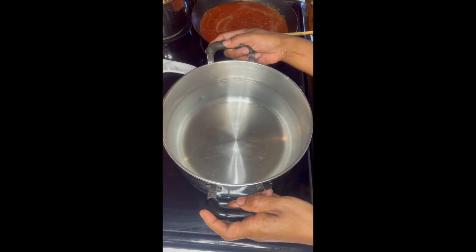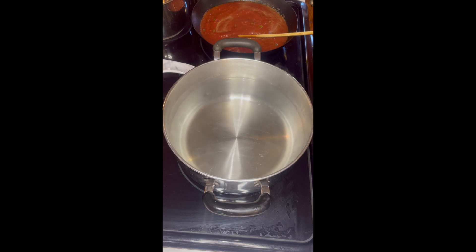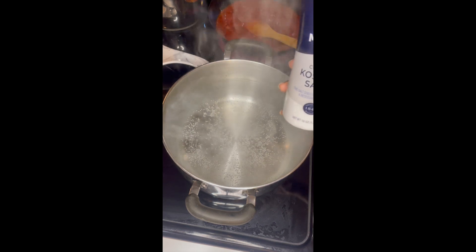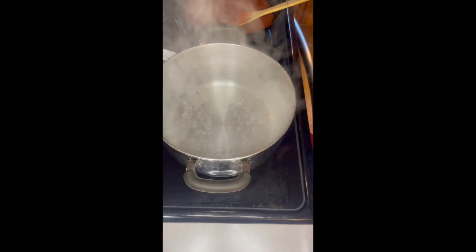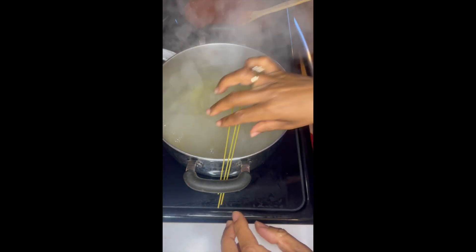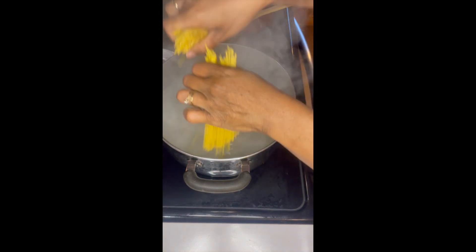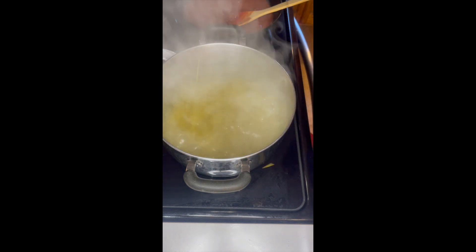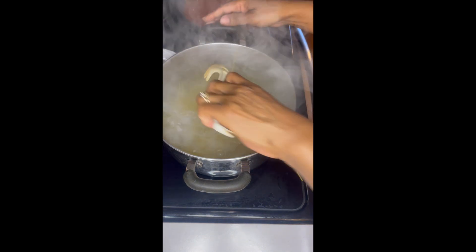Next, you're ready to cook your spaghetti. Boil some water in a large pot and add a tiny bit of kosher salt. Then add in the spaghetti noodles. I prefer thin spaghetti, but you can use regular spaghetti if you prefer. I always break the noodles in half to make them easier to eat. Carefully stir in the noodles while making sure all of the noodles are covered in the boiling water.